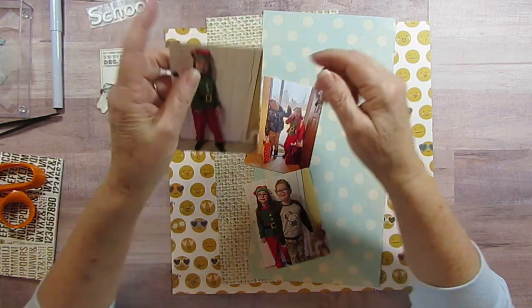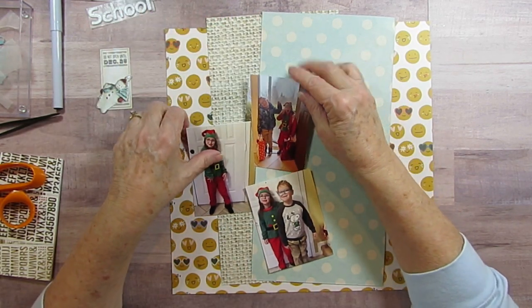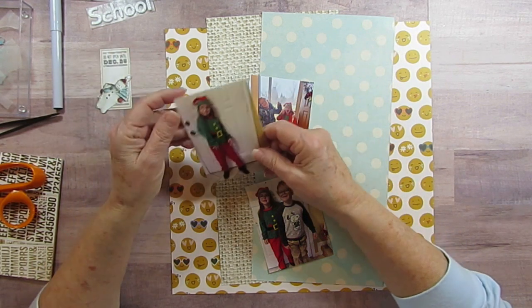But anyhow, he put it on, but it was just a little too tight for him. But anyhow, it fit Alex this year.